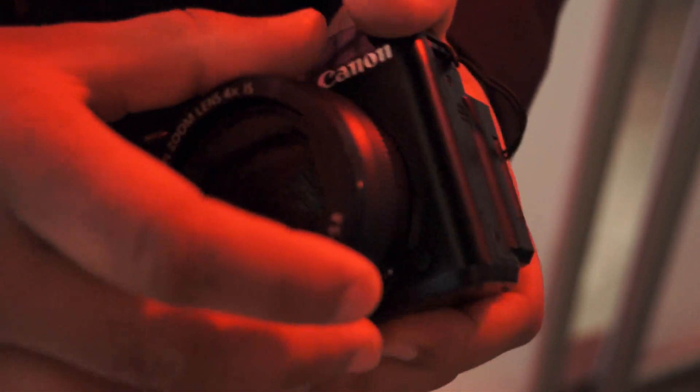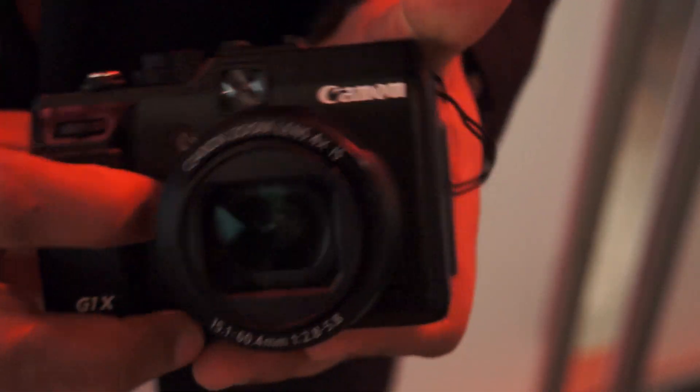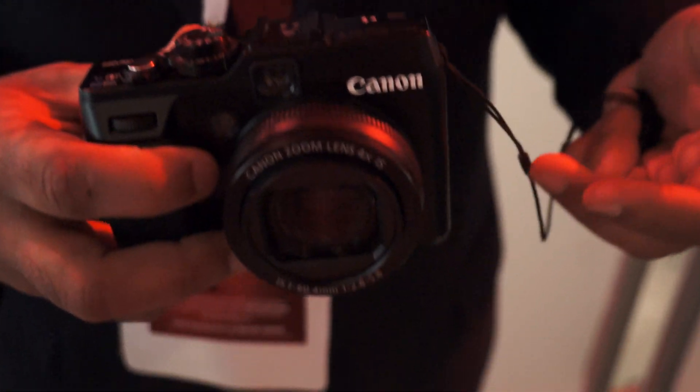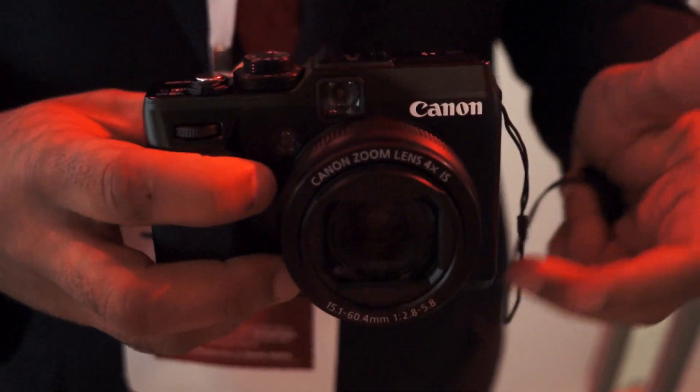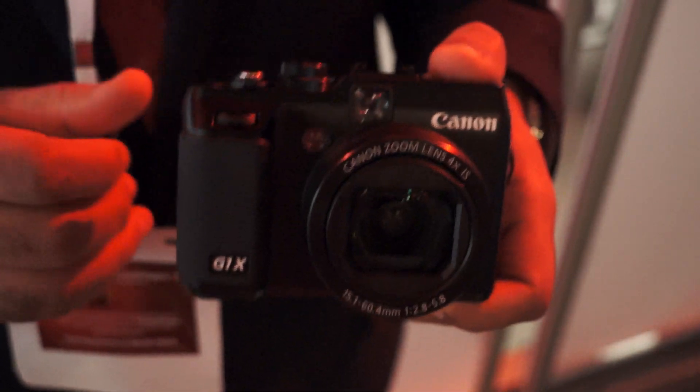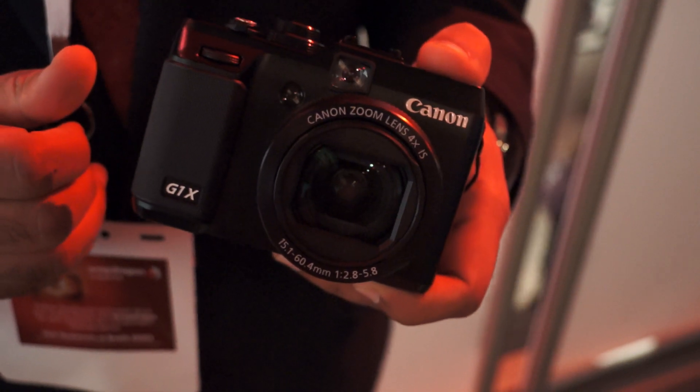There will be other accessories available to add on later. This product is really targeted for someone that owns a 5D Mark II camera and wants the best quality in a very compact size — this is the camera for them. This product will be available in February with a retail price of $799.